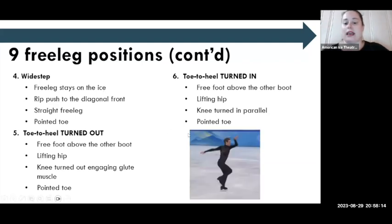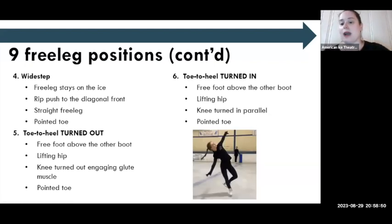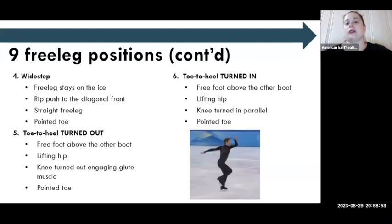Toe to heel turned out is also the position I teach for forward outside twizzles and backward inside twizzles. For toe to heel turned in, I teach forward inside twizzles and backward outside twizzles in this position. And finally, our last three positions: turned out front — the free leg is directly in front of the hip, turned out. Core stabilization is important so we don't drop that hip. The turnout comes primarily from the knee and the toe. One of my rules: whenever your free leg is in front, your weight shifts back.